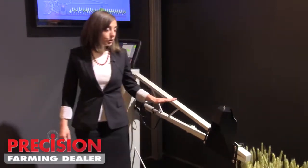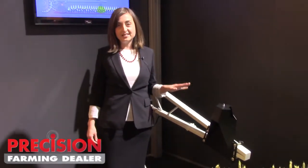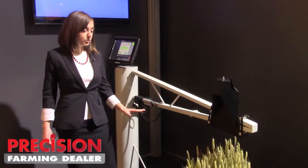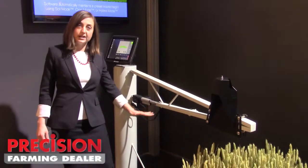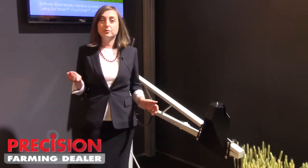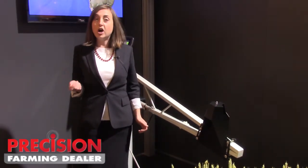We have crop mode, which looks at the top of the crop and will keep the boom at a consistent height above the top of the crop. We have soil mode, which ignores any stubble or residue on the ground and will look at just keeping the boom at the right height above the ground. And then we have something called hybrid mode, which keeps the boom stable in situations where you have uneven, lodged, or thin crop.